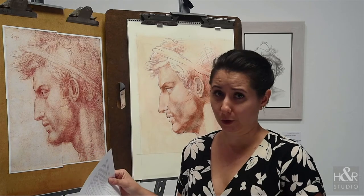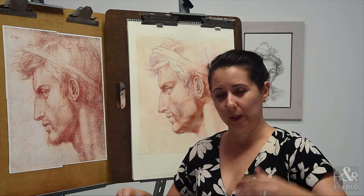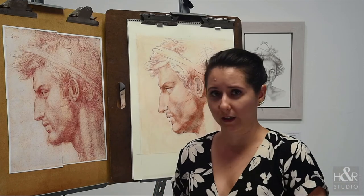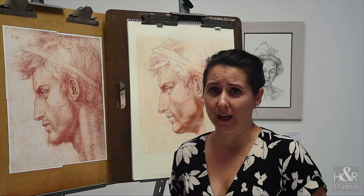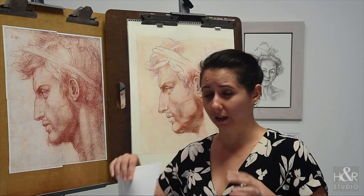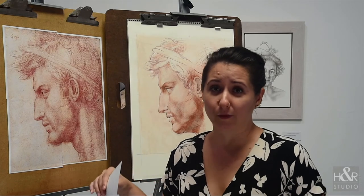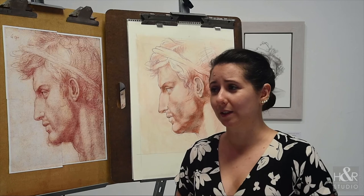That's huge. Basically, what you're doing is seeing the systems that other people employ to create an image. And the thing that's really fun is you'll see that a lot of those systems may overlap with yours, and a lot of them diverge widely.